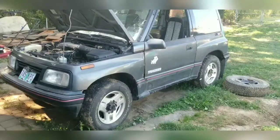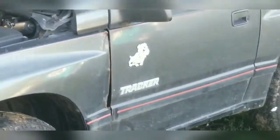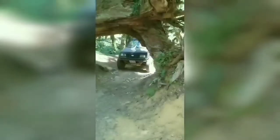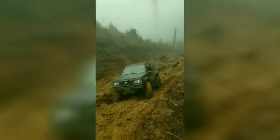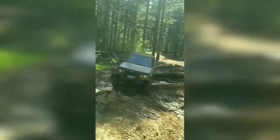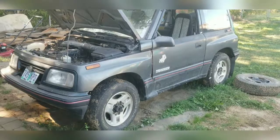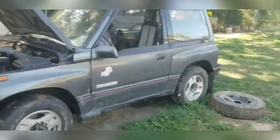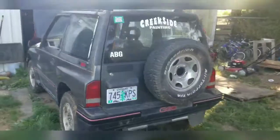Today on Trash Panda Off-Road we'll do a quick one-take walk around of the Bulldog Tracker. I posted a couple of Tough Truck videos recently, so I wanted to take a minute to do a quick walk around of the GeoTracker that we've been using. It is a 1989 GeoTracker.